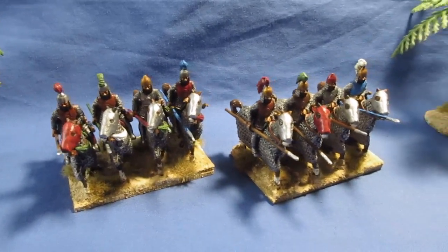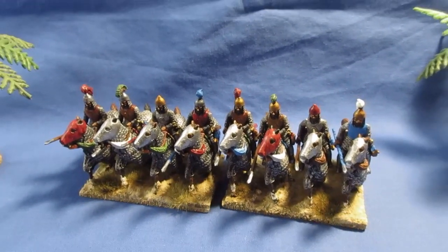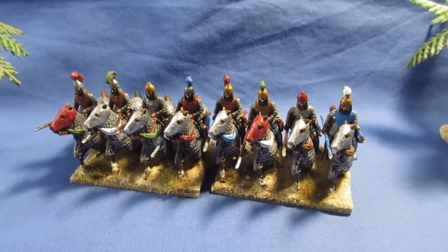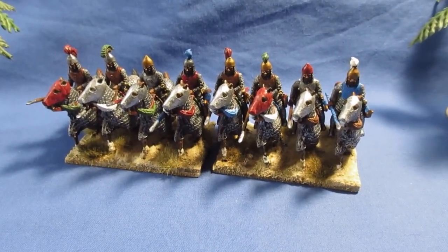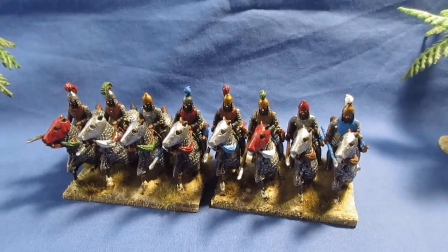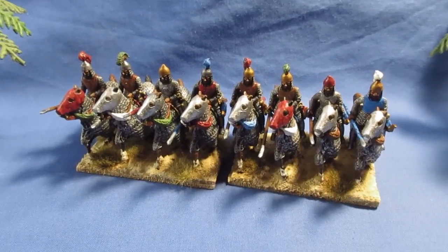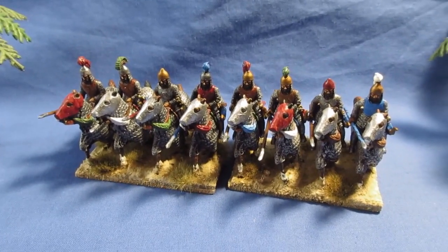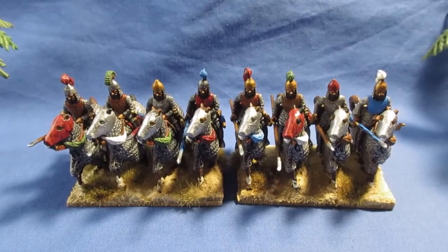These are cataphract or super heavy cavalry, so they are a bit crowded on the base — 60mm frontage only gives me 15mm per cavalryman. I hadn't intended to do some Parthians but with moving, these were in the loft. I gave them a sort out, clean up, and just fancied painting them up. Eight on their own are of no real use, so I'm going to have to get some more painted. If I do build a Parthian army, I'll need a lot of light cavalry — up to 200. I think I've got 48 with bow, so well short. Thanks for looking and bye for now.